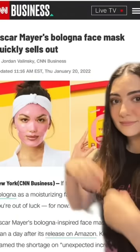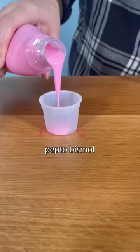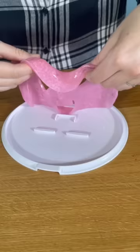A few weeks ago, I saw this article about an Oscar Mayer official merch item: the bologna face mask. Now, I'm not the biggest bologna eater, but I am a frequent weird mask trier, so I decided we had to get this thing.